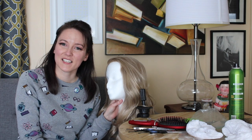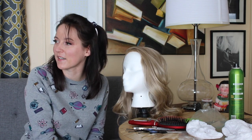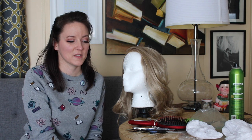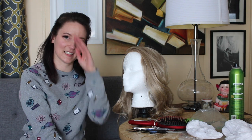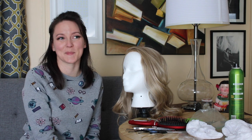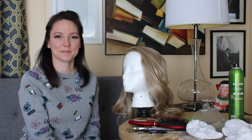Hopefully you found this helpful. I probably won't do another wig review — I just needed to do this one because there wasn't one already. But if you were looking for this, I hope you found it helpful. Thank you all for watching!